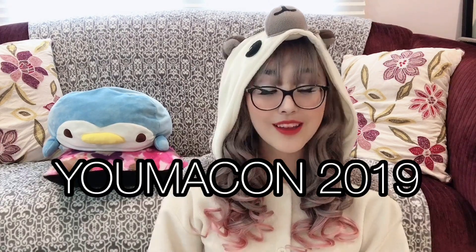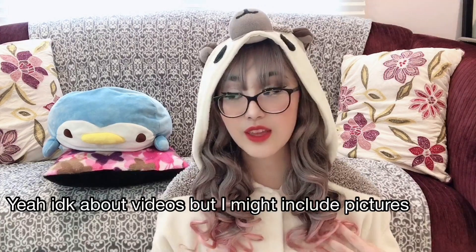I thought I'd share with you the story of my first masquerade. My first masquerade was at Youmacon 2019. I have vlogs from all four days of that if you want to see more details — they're there. I will be including pictures and videos where I feel like I should in this video.